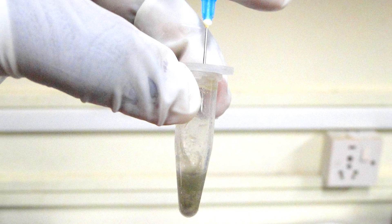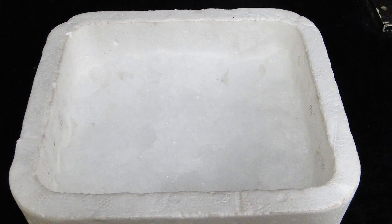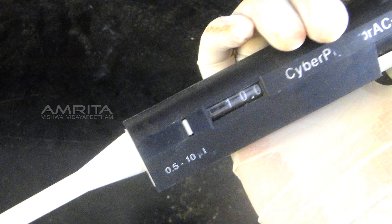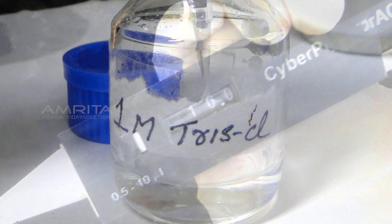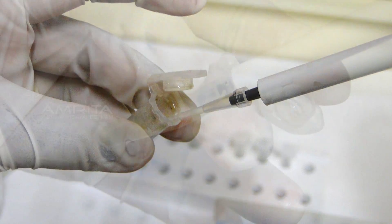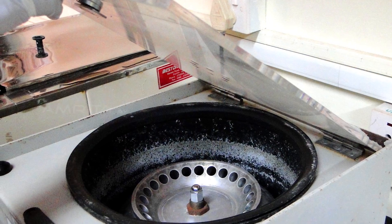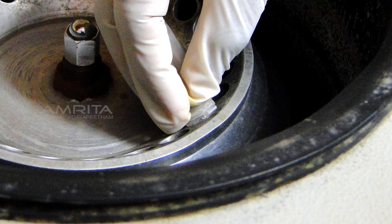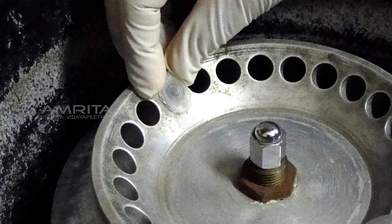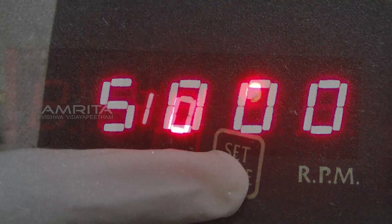Keep the vial on the floater and place it in a water bath at 95 degree Celsius for 20 minutes. Take out the vial from the water bath. Remove the syringe from the vial and keep the vial in an ice box for 5 minutes. Take a pipette, adjust it to 10 µl, and take 10 µl of 1 molar Tris HCl. Add it into the vial, mix the contents well and close the vial. Open the centrifuge and place the vial in it. Keep the vial with equal volume of water in the centrifuge for balancing, then centrifuge at 5000 rpm for 10 minutes.